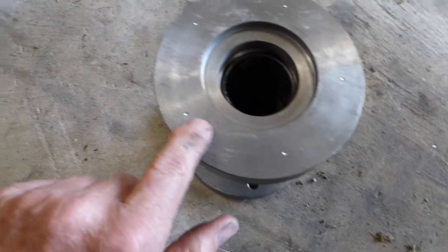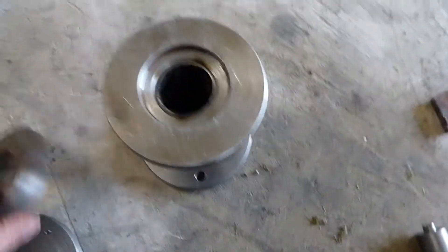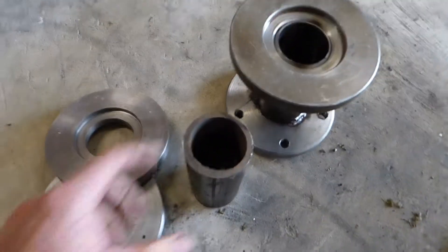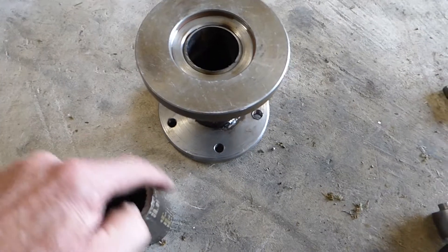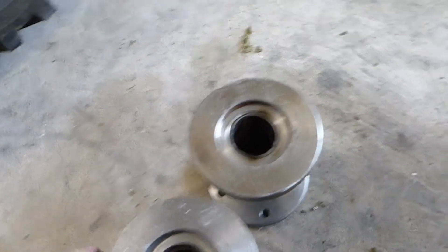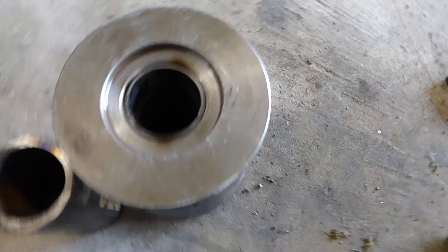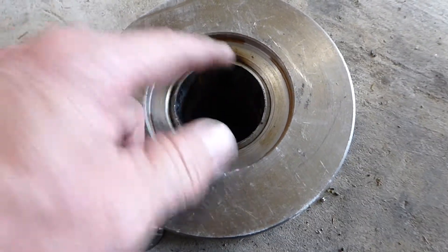Same with this one — I've just done those, you'll just see the holes on there. Then I'll true the edge of that, just skim the edge just so I get a nice press fit in there, and I'll make sure they're the same length. I've also put a little V-pattern in.